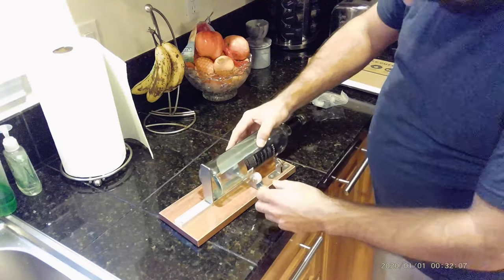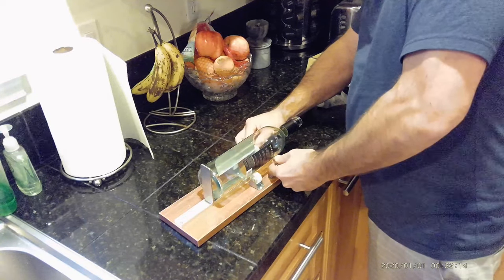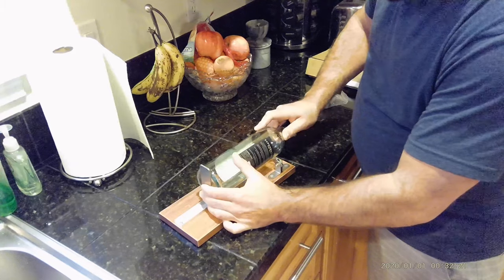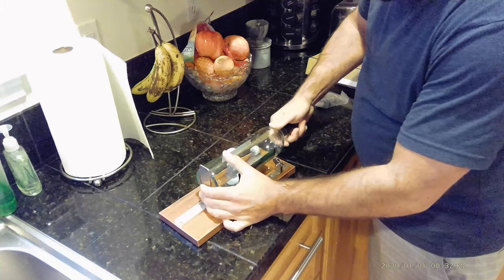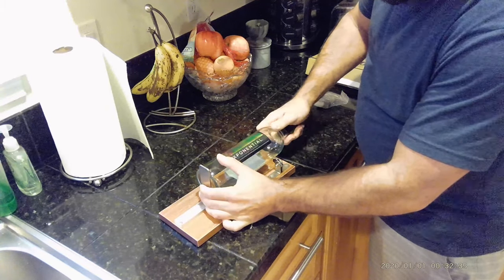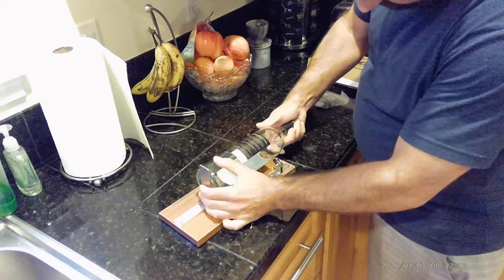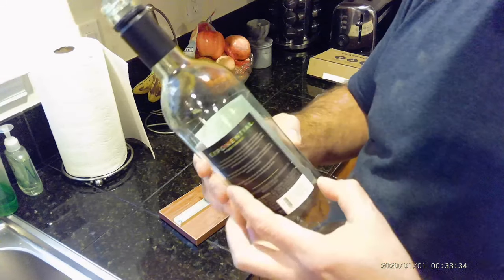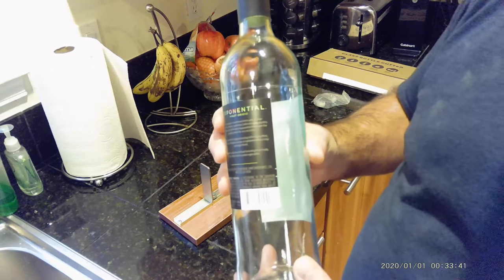Cut it up a little bit. So now we want to be careful with this. Take our time. I only get one shot to do it. I'm going to pull it firmly against the stop and start turning it. You can hear it score the bottle. We want one continuous score. I don't know if you can see this, I hope you can — you can see the score we put in the bottle. I jacked it up a little bit right there, that's why you got to be careful. We'll see what we end up with. Hopefully we won't have to do too much sanding, but let's give it a whirl.